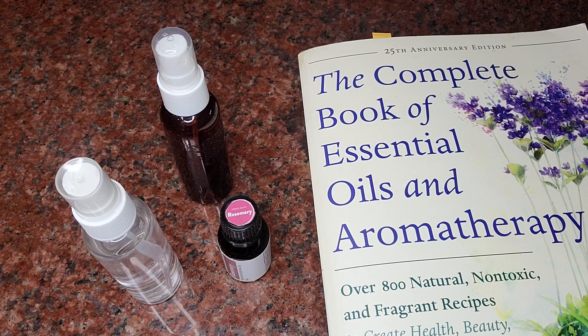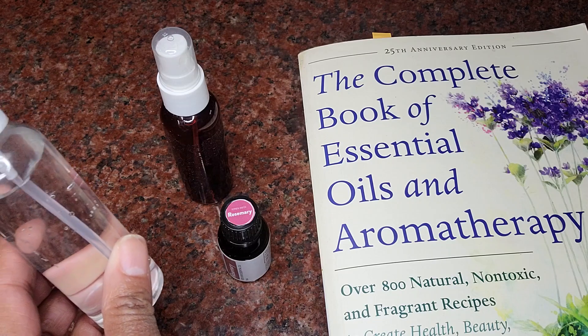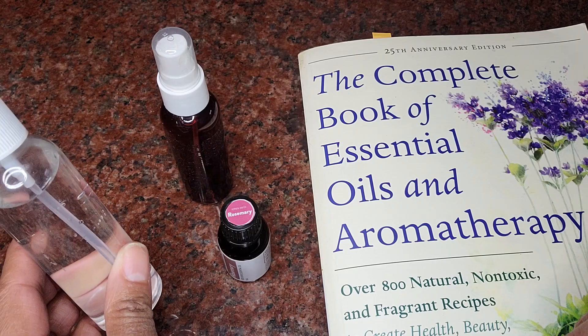Hello, welcome to another Dynamic DIY Diva video. Today I'm going to show you a simple solution to what looks like a common problem. We're coming into a season, spring, where we start getting some insects in our homes. So I will show you a quick way to get rid of — let's say it together — roaches.